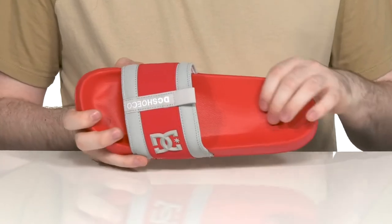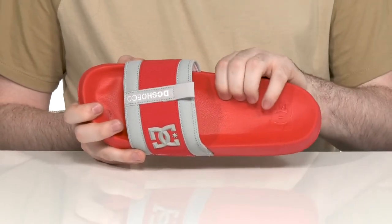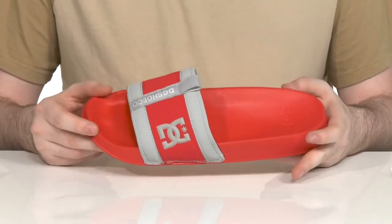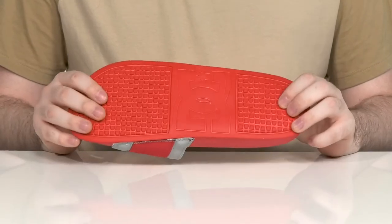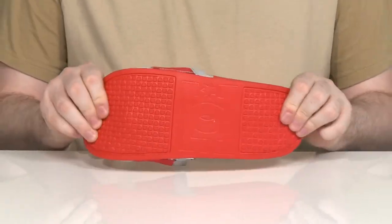The footbed underneath has a contoured shape that also has lots of support, especially in the side walls, using some arch support and an elevated toe area. Underneath, it has the Unilite material that's super comfortable with the reliable pill tread pattern that also has plenty of flex.